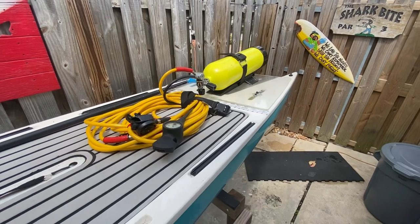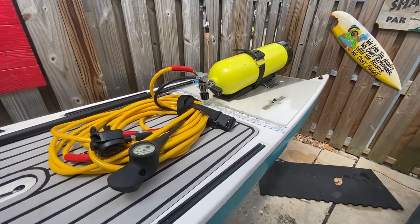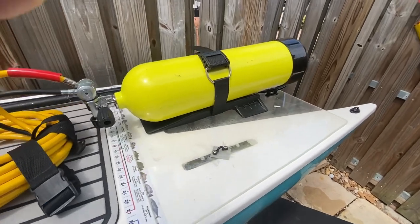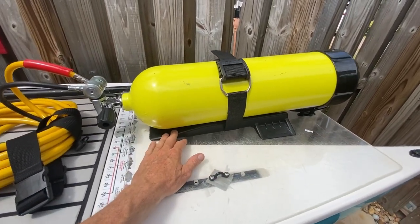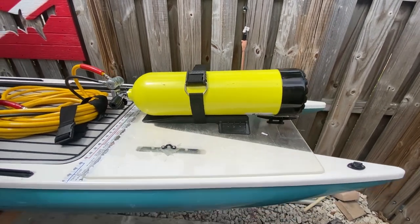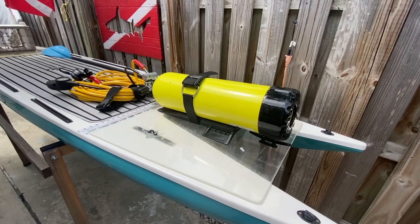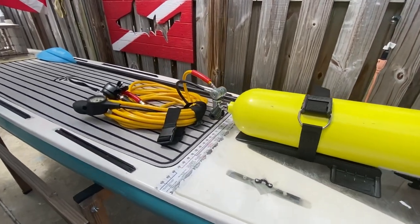Then we got my dive tank — my hookah tank. I took an old thing off the back of a BC and mounted it on this piece of plexiglass here. That's my dive tank and I got that with a 40-foot hose right there.